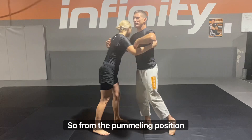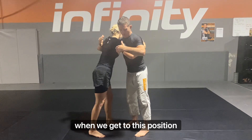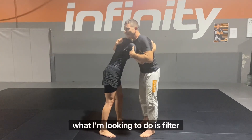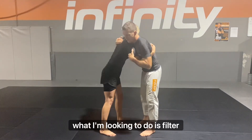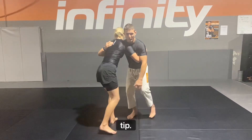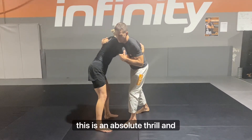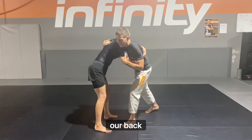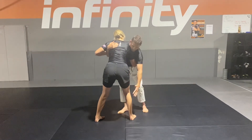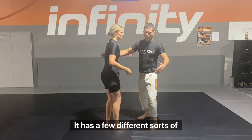So from the pummeling position, we've been going through and through. When we get to this position with our overhook here and our underhook here, I'm looking to tilt her this way so that I can step away and drag her back leg forward. Just a little tip: if you get into this position, the leg that you're looking at, you want nice and close — that's an absolute rule. And our back leg, we want it back out of the road. Because if that leg is pulled nice and close, I can just tap it and start to go for my takedowns. There are a few different sorts of takedowns we can do.